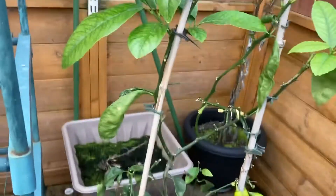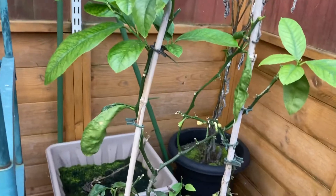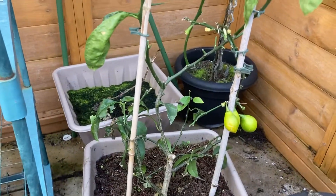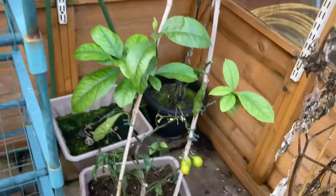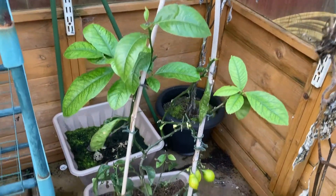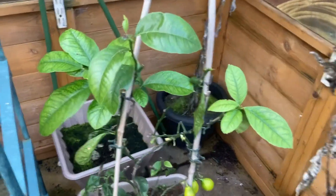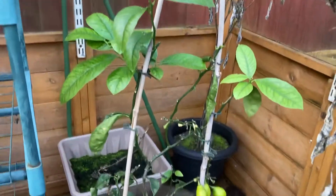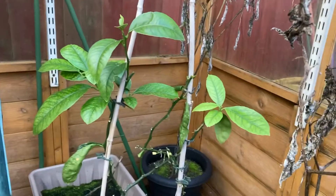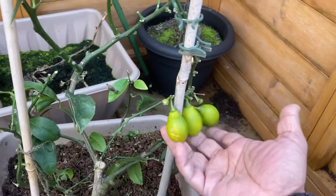This doesn't have to stay in the greenhouse all its life. Once it's established and nice and big, you can actually grow it in your garden in a nice spot where it receives plenty of sunlight, and hopefully it will flourish. I will make another short video just to show you how this is looking during the summer period.